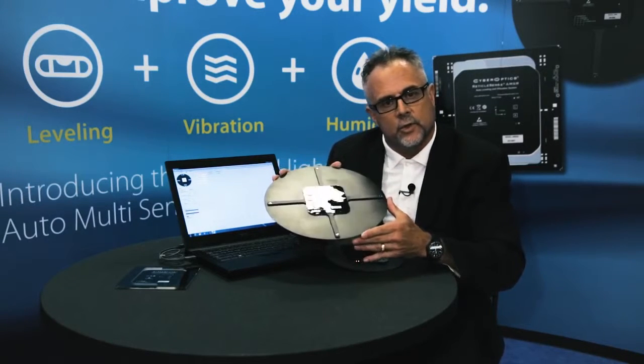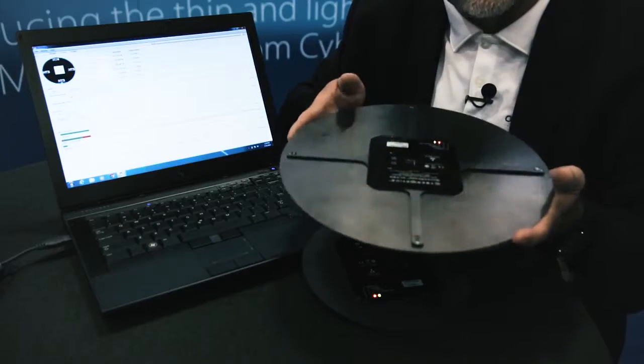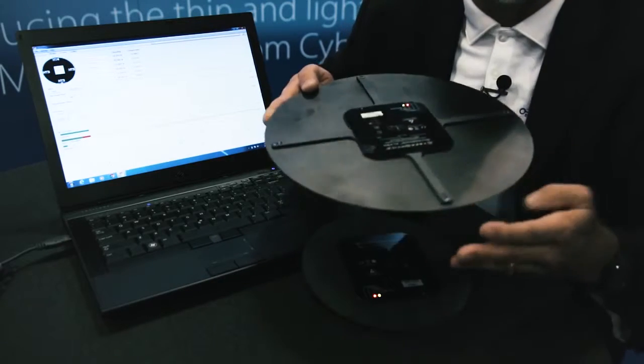These days, with newer, smaller geometries and more modern fabs, humidity is becoming very critical. I'm going to go ahead and simulate a humid environment by blowing into each of the five sensors.